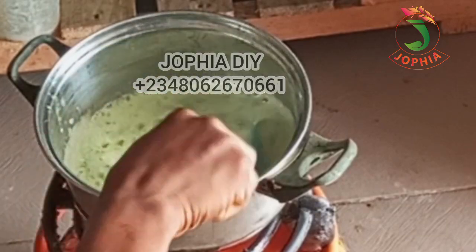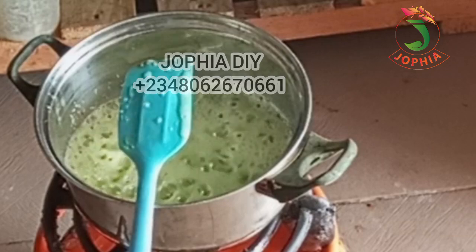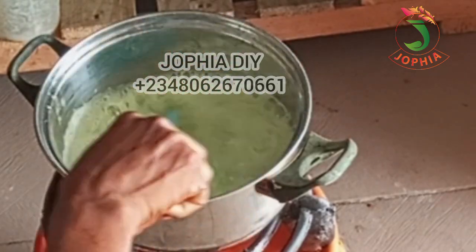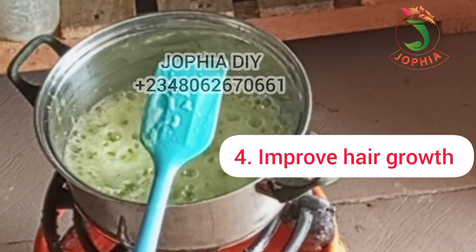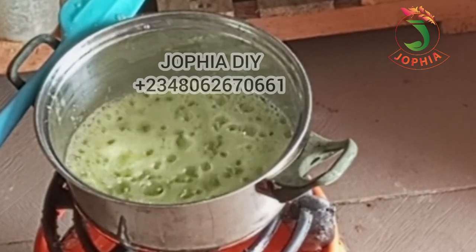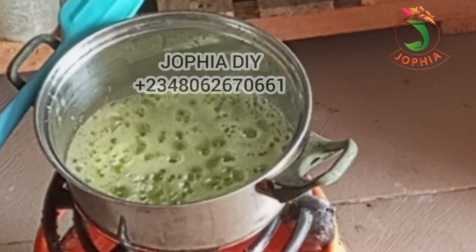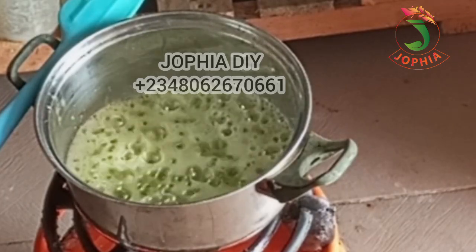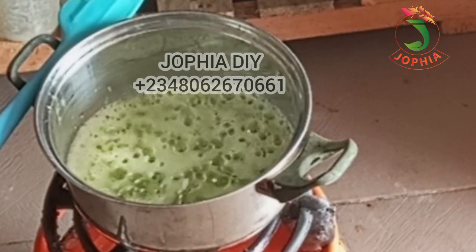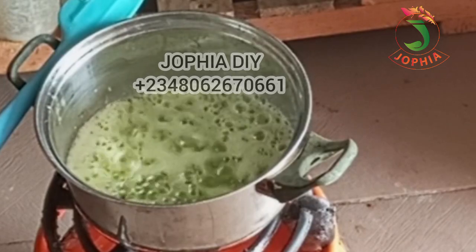The fourth benefit I'm going to talk about is hair growth. If you want to know more avocado hair benefits you can google it or drop a comment and I will share more. Avocado helps to improve hair growth because regular use promotes healthier hair growth by nourishing the hair follicles. When your hair follicles are nourished, growth will increase. If you have stunted hair growth, using avocado oil regularly is going to promote hair growth.